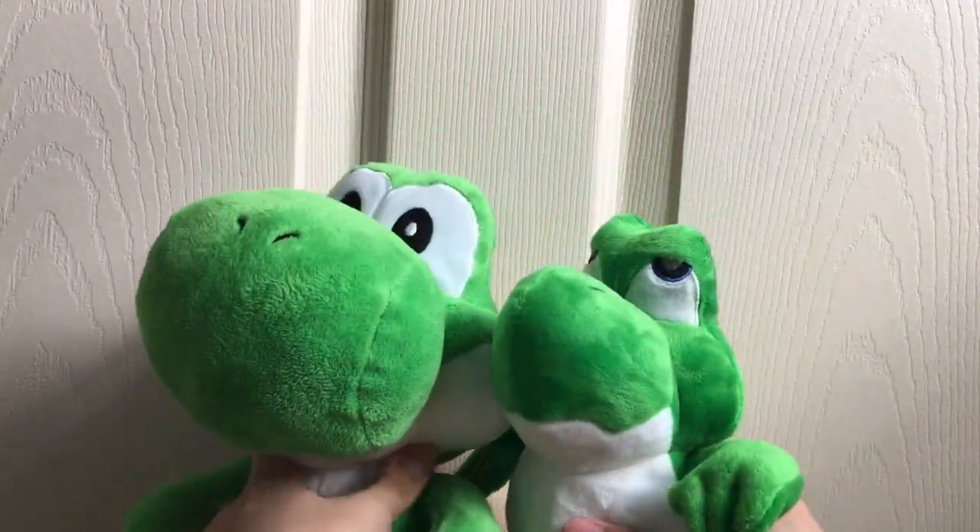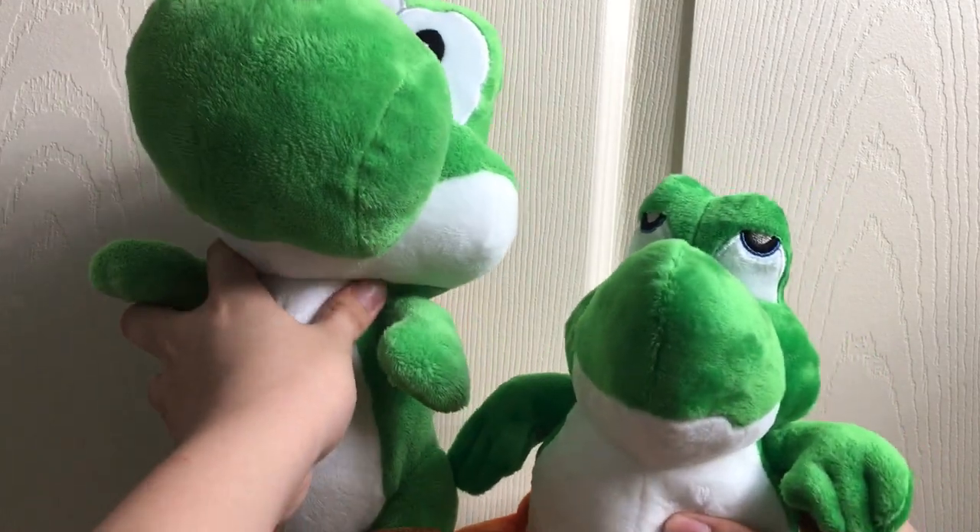Baby versus grown-up. We also have a comparison with my medium Mario Party 5 Yoshi, just to show how big the Baby Yoshi is — it's pretty big. So yeah, it's pretty good.